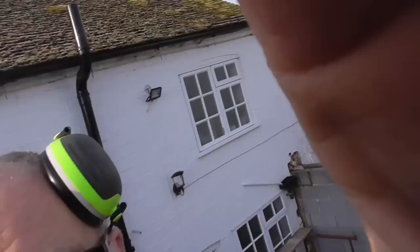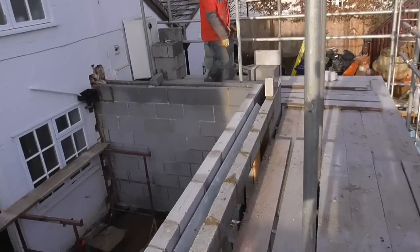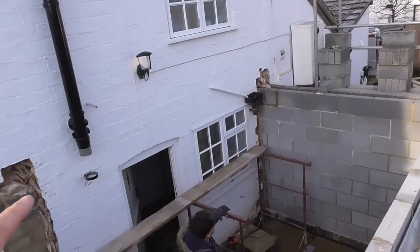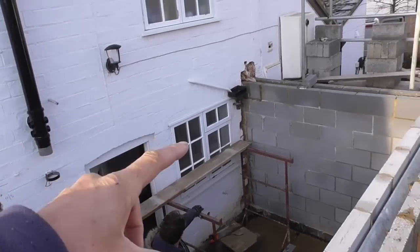Hello everyone. In this video it's something a little bit different. What we're doing here is a little extension on the back of a house. It's all going to be madness today. It's come time to put the floor joists on here — not quite a simple case of just bolting a ledger to the wall though, because this wall is coming out.